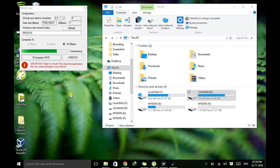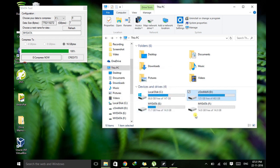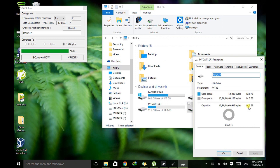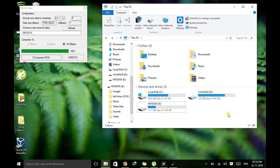Now the process is completed. You can see it has turned my 8GB pen drive to show 16GB. If you go to properties, it will also show the capacity of 14.8GB. Even if you unplug and re-plug the pen drive, it will still show the same extended capacity. So guys, have fun with this trick.